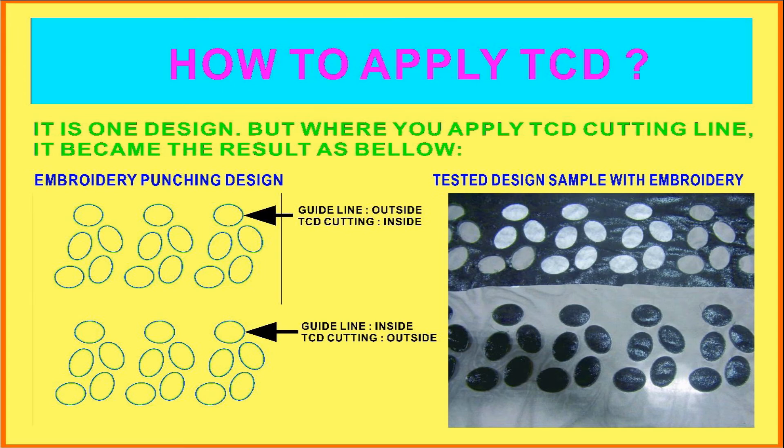Hi guys, this is Judy. Today I just like to explain to you how to apply TCG on embroidery works.